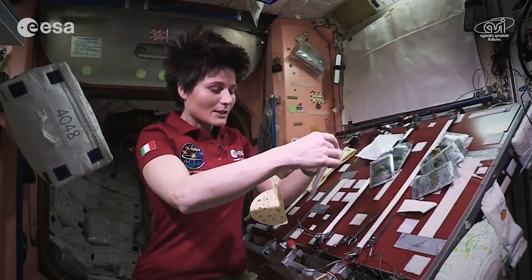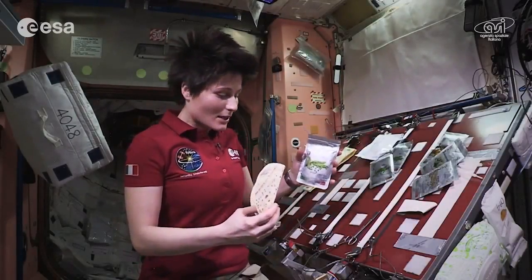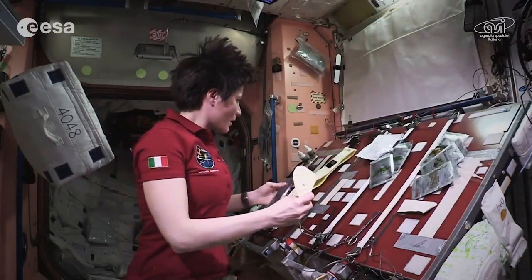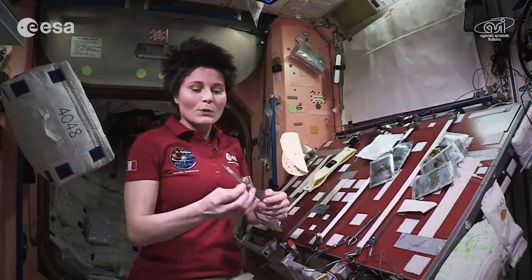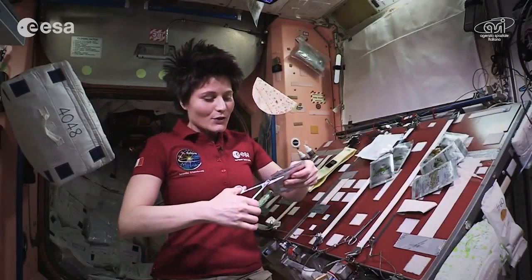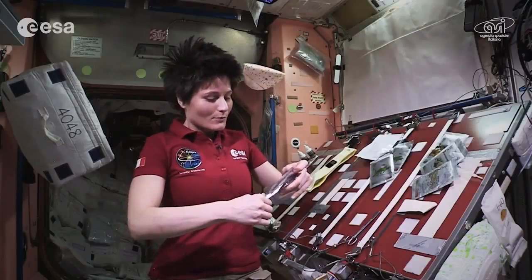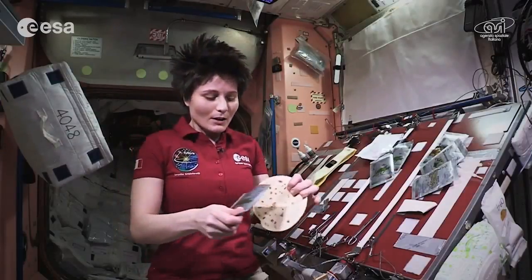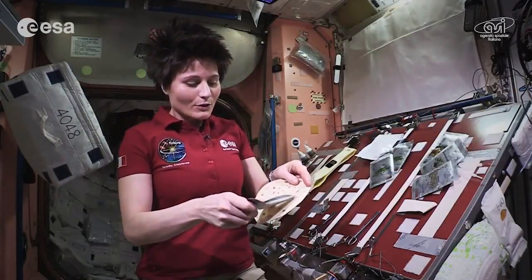I have already heated the food pouches with the ingredients in the food warmer, so this is my first ingredient: peas. And this is one of the most important tools up here in space when it comes to the kitchen — scissors to open the food pouch. So I'm going to spread it on the tortilla.